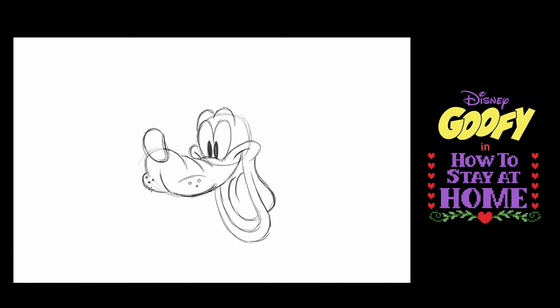One of Goofy's big features is his front teeth. If you make a square here and a square here, that helps. But here's the kicker — make them three-dimensional. So you put another line here and another line there and another line here and another line there.